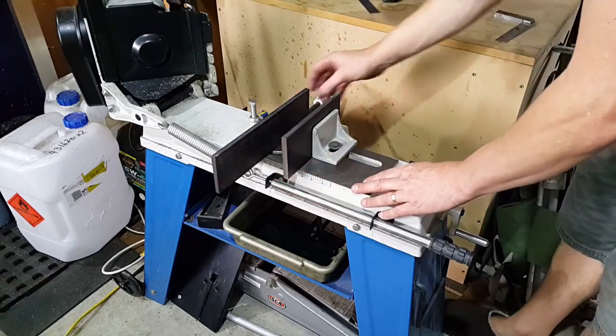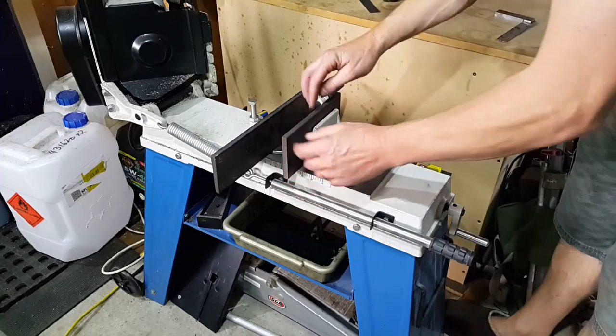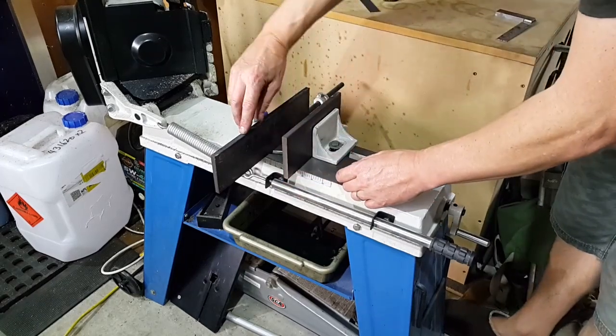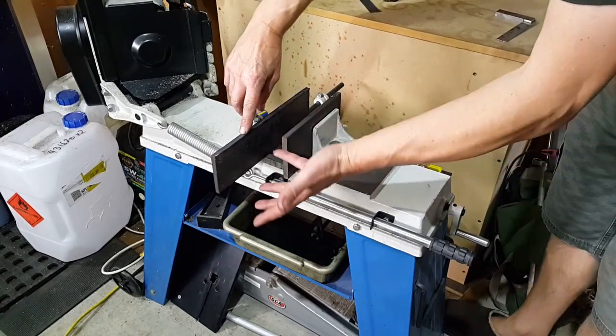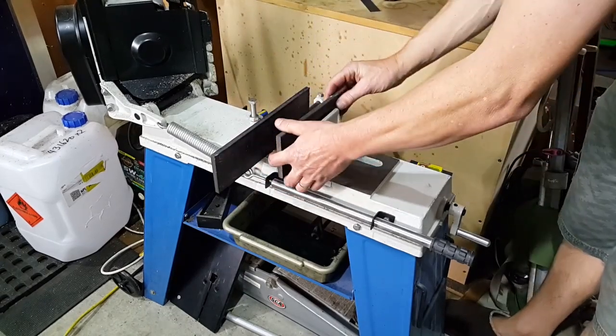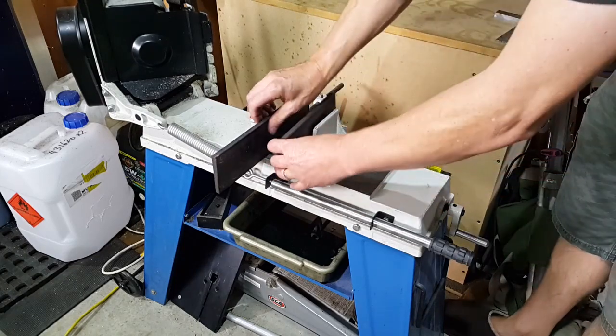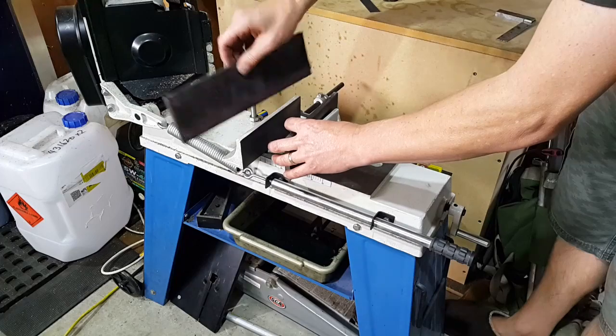I've got some scrap steel which I'm going to use for the vise jaws. This one's a bit small but the length is ideal — it doesn't really matter and I can just use some scrap pieces up, so they'll be ideal. What I'll do is get them cut to shape and then surface those on the shaper as well.